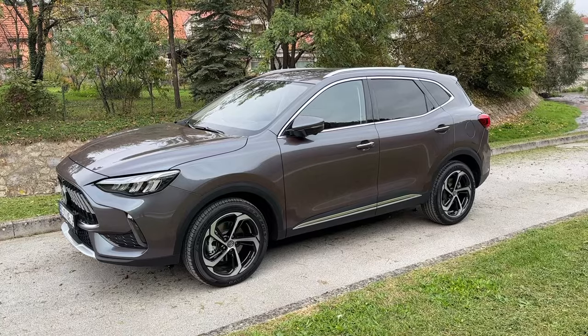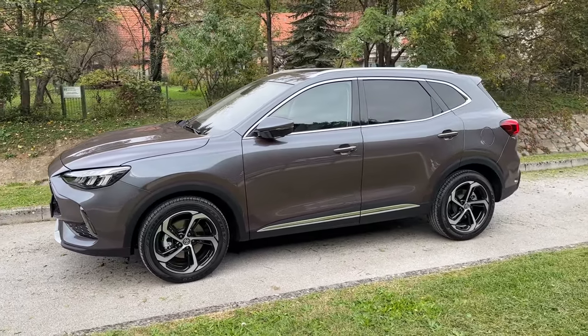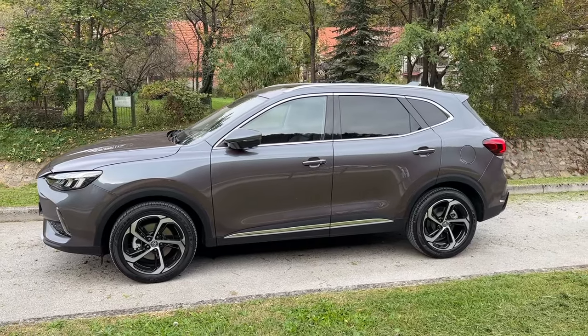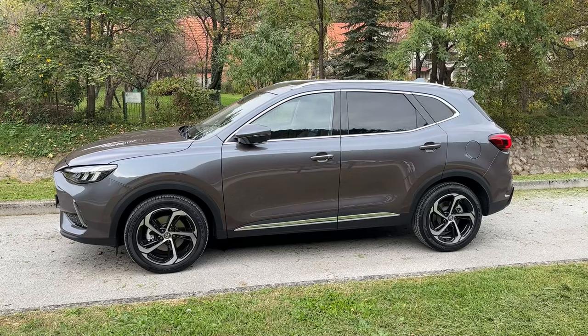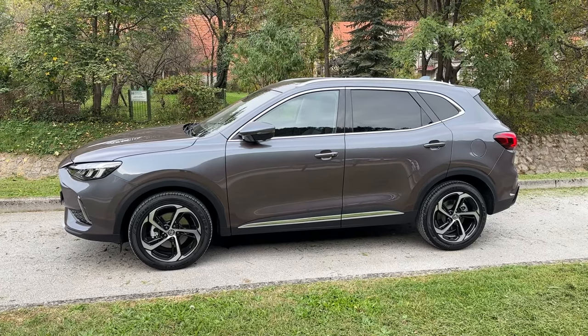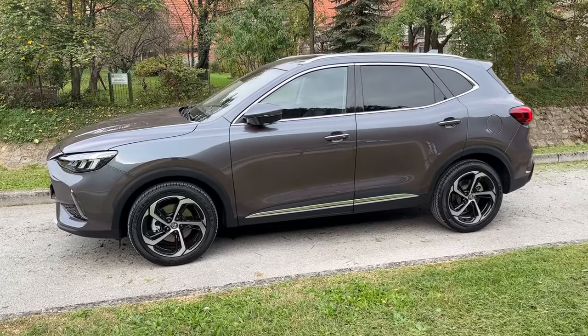Right now it looks between gray and brown I would say. If there's a lot of sun it looks completely different — that is really cool. I will put the link on my channel. I also filmed it on a sunny day so there it looks a bit different.